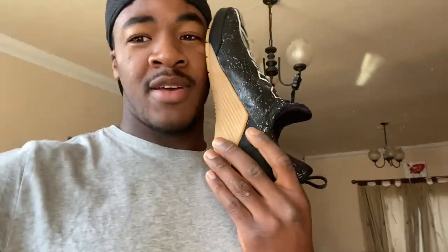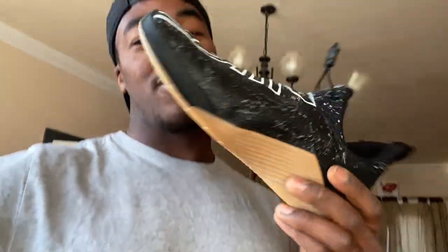I mean, I can just not love that gum sole. I'm not going to lick it, that's just nasty. It's been on the floor already. Gum sole.